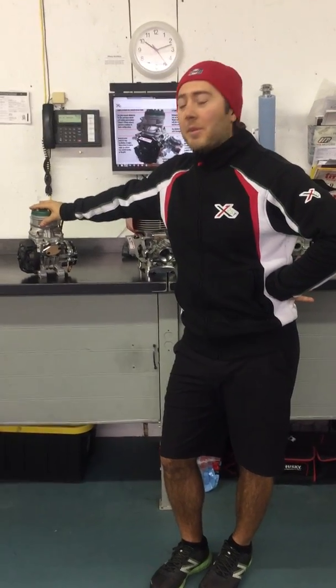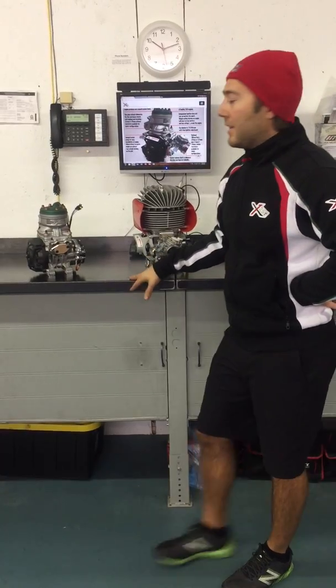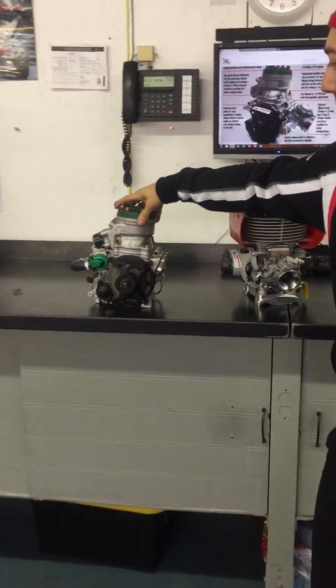Hi, it's Michael from X125. I'm here to explain some of the new engines that we have for 2019. One of the ones that we've been using and the most successful over the last few years is the X125T, as many people are familiar with.